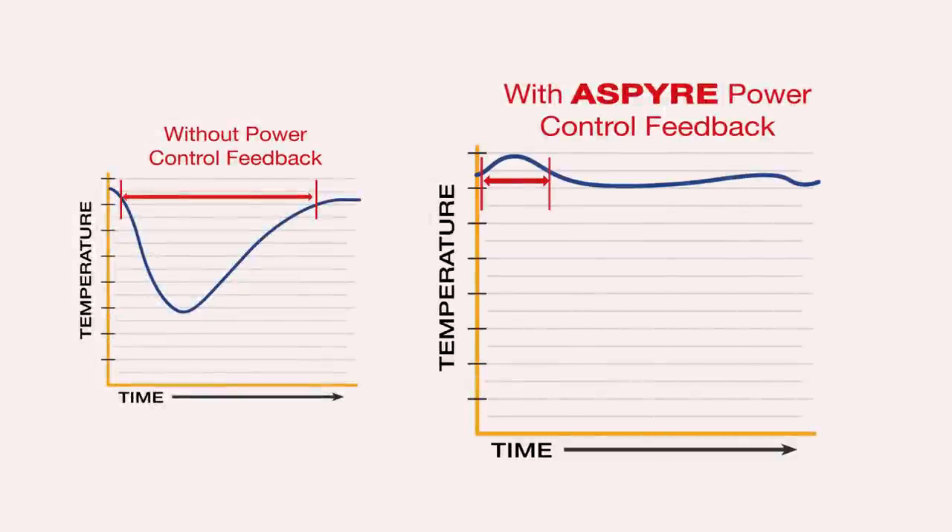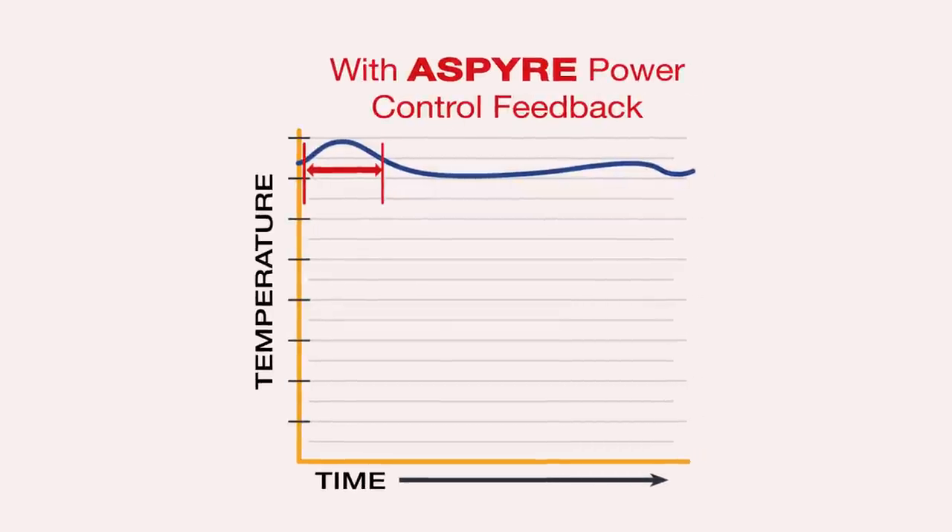Aspire uses power feedback to immediately adjust thermal performance and keep your application's temperature constant.